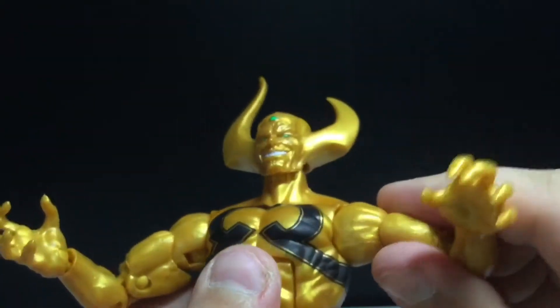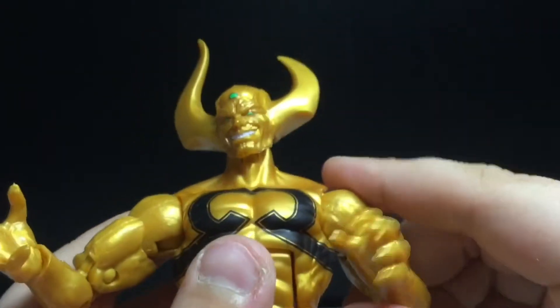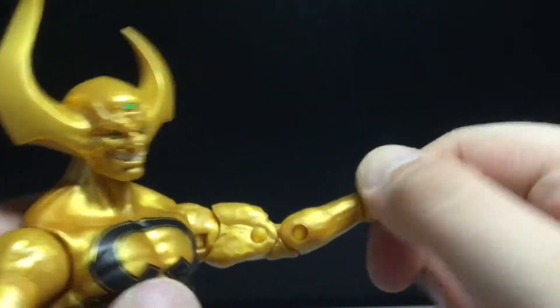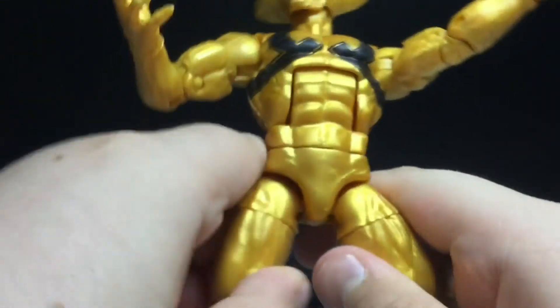Arms move out all the way. You can do 360. Bicep swivel, double jointed elbows, swivel of the hand and hinge. There's an ab crunch — that far forward, that far back, waist swivel.